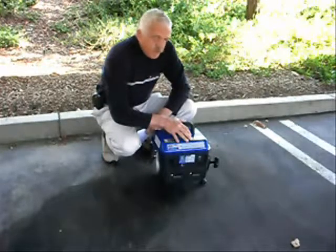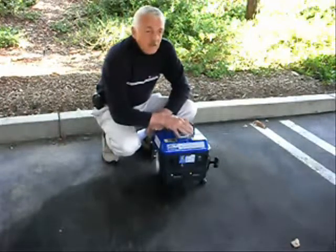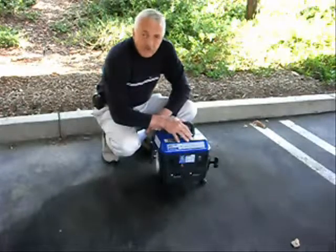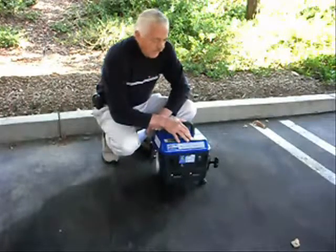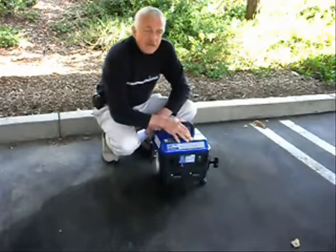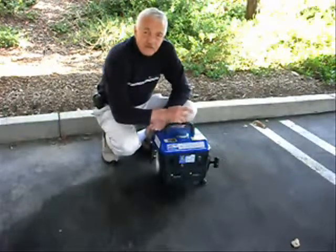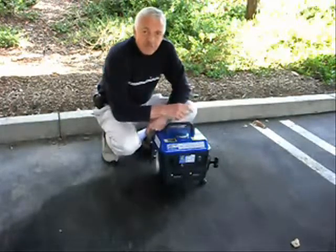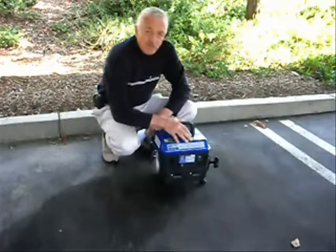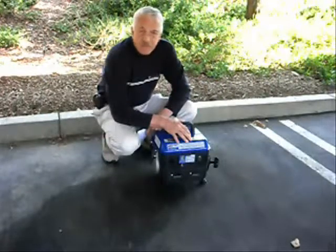You can charge up batteries with it. This will not run a computer and will not run a DVD player. What you can do is buy an inverter, charge up a couple of car batteries, put the inverter up to the batteries, and then connect your computer or DVD player to the inverter. Never connect sensitive electronics directly to this generator, or you'll burn out the power system in a matter of minutes.